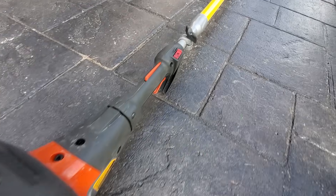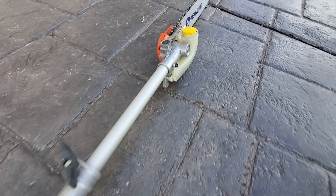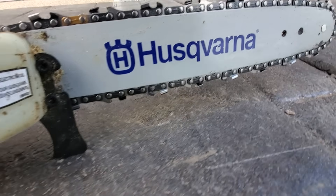Hold up guys, stop the clip — sorry, I don't usually bother doing an actual disclaimer, however today's a little bit different. We're going to be taking a look at a product to make limbing near power lines more efficient and a whole lot safer. Problem is, you're going to hear the word 'safer' tossed around a lot in the video.